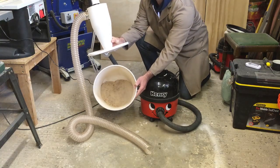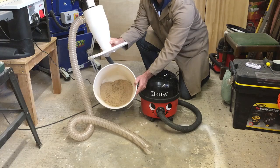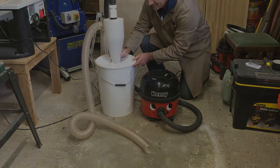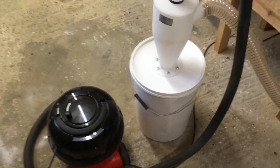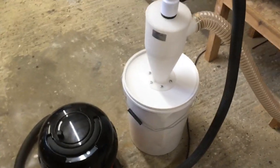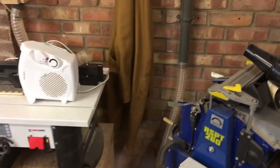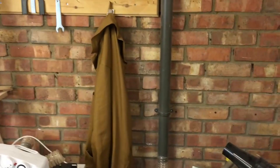And there we have it — everything in the bucket. What a brilliant system, very cheap and super efficient. In order to connect it to all the machines in the shop, I've used some two-inch PVC hose and fittings — just ordinary waste fittings purchased from the local plumbing merchants.